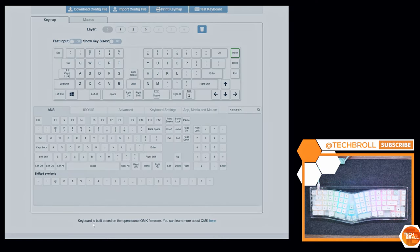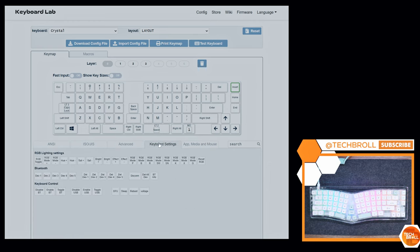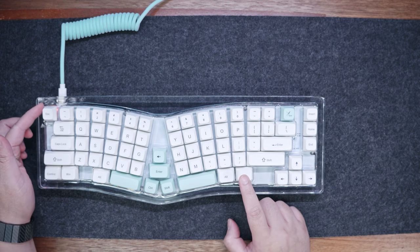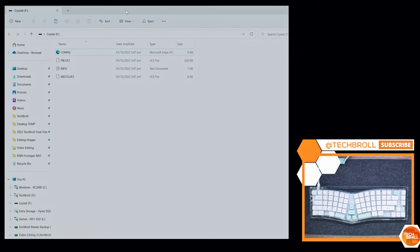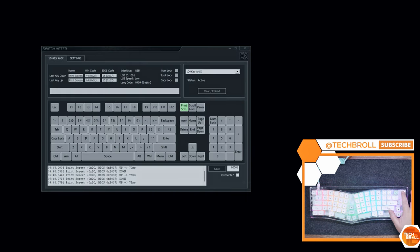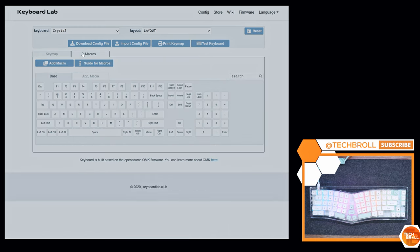In terms of software, this keyboard supports QMK and XBOWS utilizes a webpage called keyboardlab.club. Inside this configuration tool, we have a keymap and macro tab, download and import config file, print keymap, and a built-in key tester. You can also toggle show key sizes to know about keycap compatibility. You can change a key's function to a different function like other primary keys, layer and layer tab functions, other settings, and shortcuts. What I did here is change the insert key's function to print screen, then download the config file, press Fn plus backspace to enter DFU mode indicated by the LED on the escape key. Then a window explorer will pop up like an external storage — move the downloaded config file there and it will automatically overwrite the existing file and restart the keyboard. Once that's done, you can test if it works. We also have layer 1 where you can see other functions like lighting effects, and layers 2 and 3. It's not as simple as standalone software, but at the end of the day, it gets the job done.